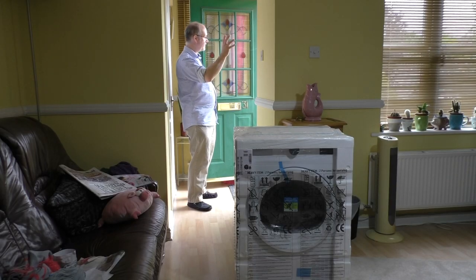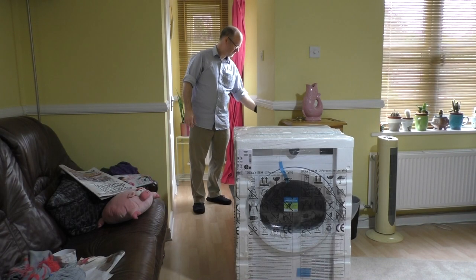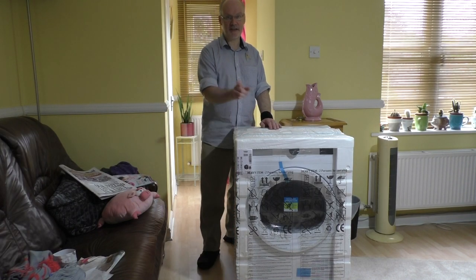Okay guys, thank you. So let's get it moved into the kitchen, shall we?